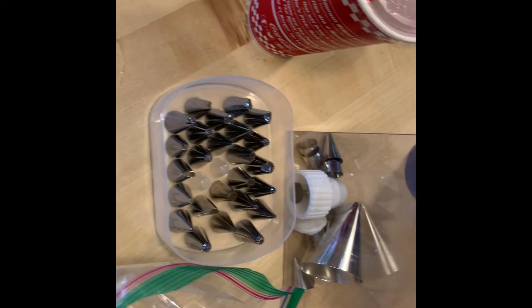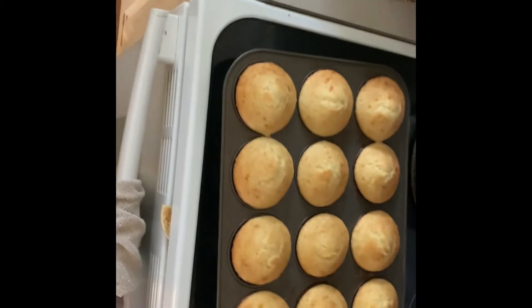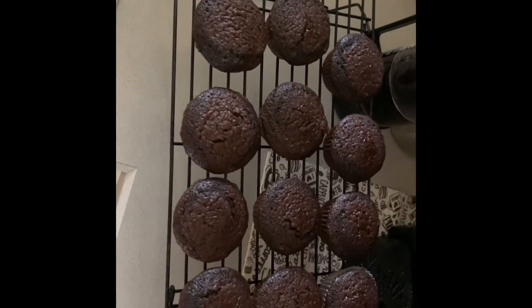So we got out some bags and lots of different tips — almost an overwhelming amount of tips. I have so many ones to practice on.